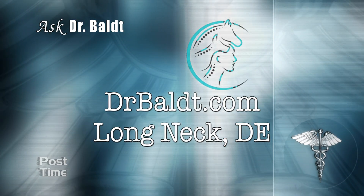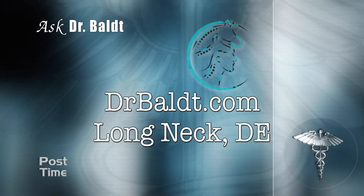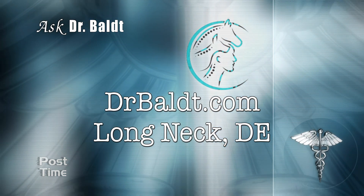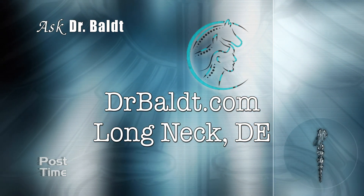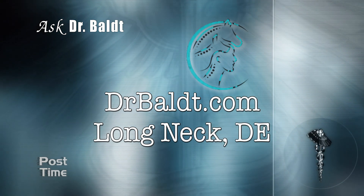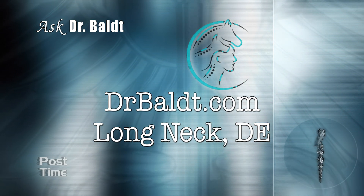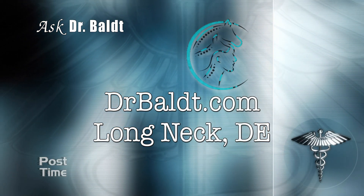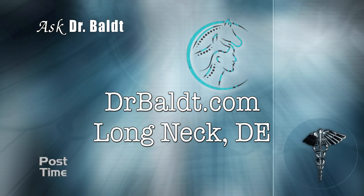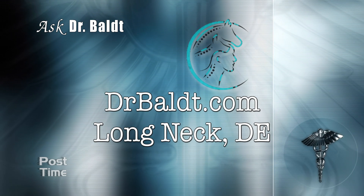Thanks, Dr. Bolt. It's always so great having the doctor on Post Time to learn more about our beautiful four-legged family members. If you'd like more information on Dr. Bolt, log on to his website at drbolt.com. He cares for all types of animals at his office in Long Neck, Delaware, and he also makes barn calls. We appreciate his time on the show — we'll see you next time.